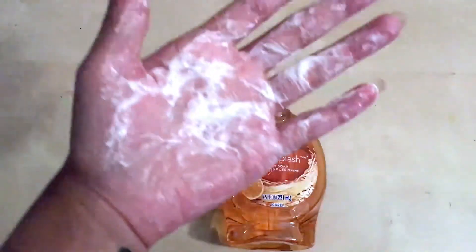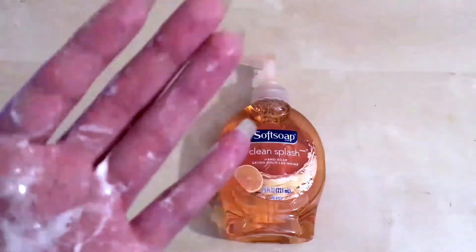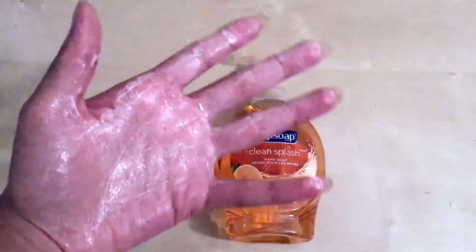I'm going to rub it in and show you that it definitely lathers. That's a soapy lather, which is what you want to see in a hand soap. You definitely want to be using soap and not a soap-free hand cleanser — the point is to have it soapy. It definitely lathers very, very well. It's not a thin formula — it lathers really well.